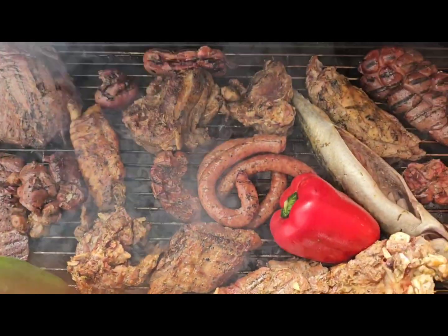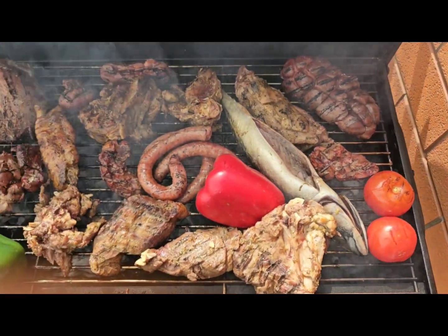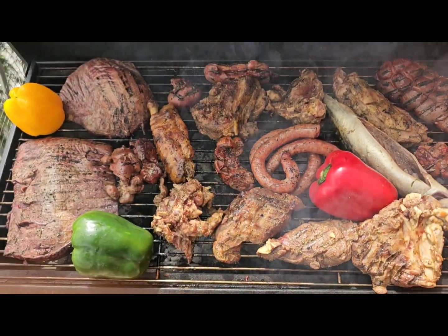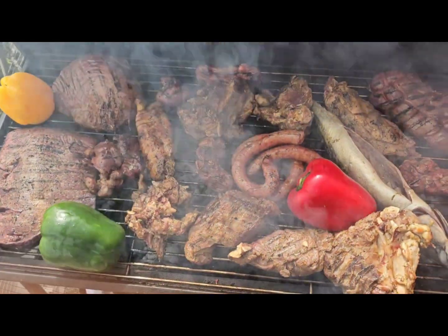This is our barbecue. Guys, follow our page, like our page, and share, and subscribe on our YouTube channel. Thank you guys, God bless you all.